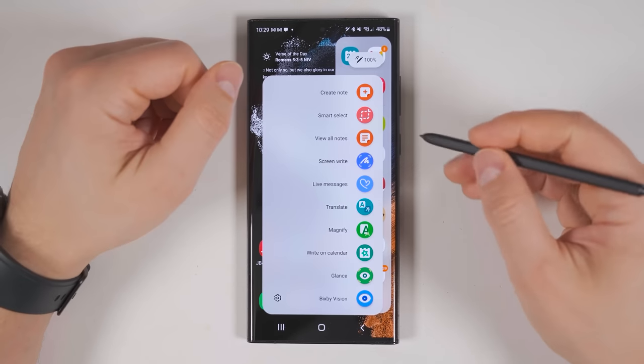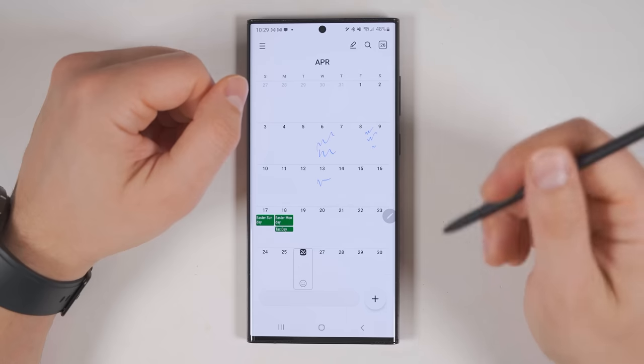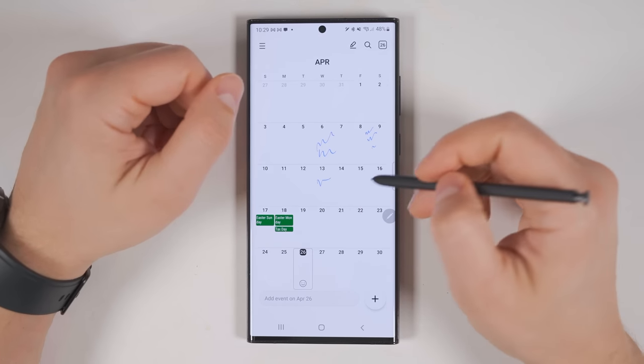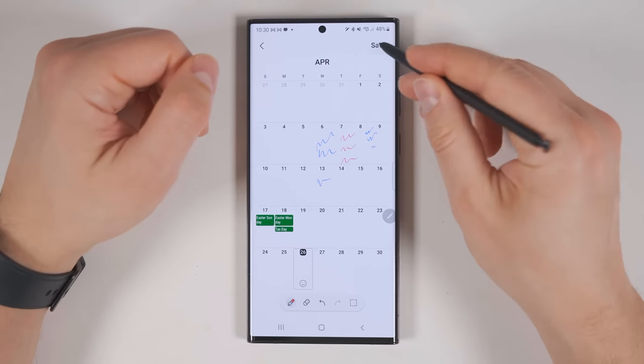One more thing to point out is that if you don't use the Write on Calendar shortcut from the Air Command menu and instead just open up the calendar directly, you won't be able to start writing in any of these cells. Instead, you first have to tap the pen icon in the upper right corner, then you'll be able to start writing again. And once you're done writing in your events, just tap Save.